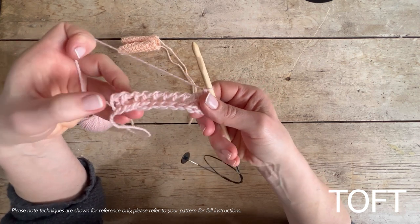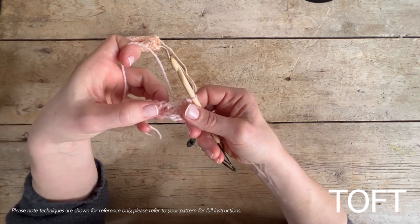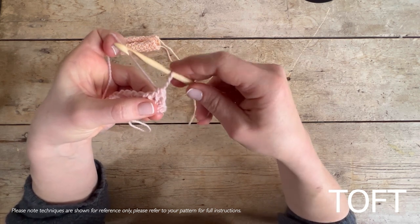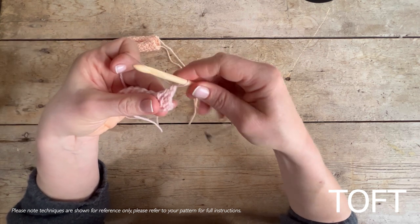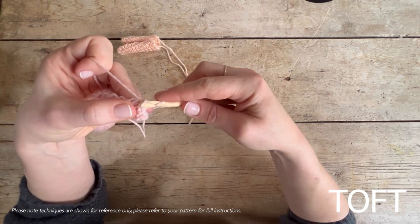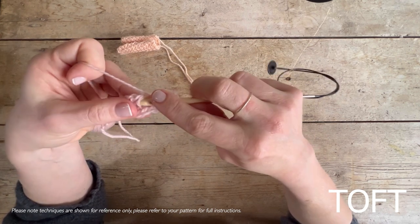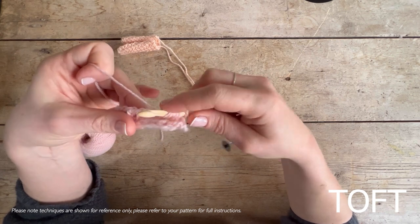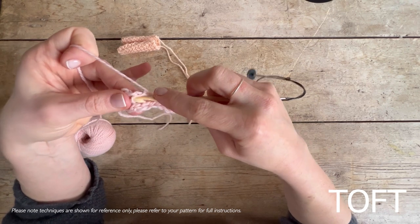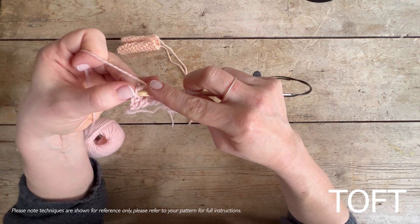Let me show you one more time going back. On this forward pass, work into posts one through eleven, remembering not to work into the loop immediately on your hook — that's what this loop does on the way back. Then go into that vertical bit at the very end and work that one as your 12th stitch, yarn over and keep it on the hook.